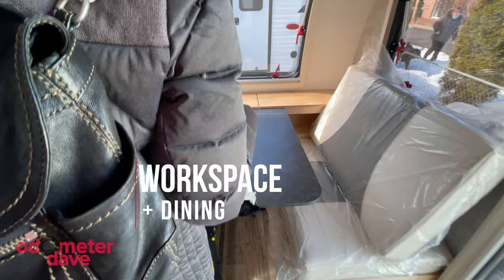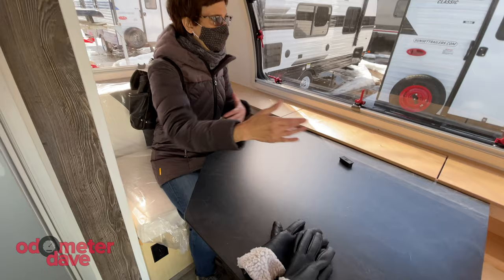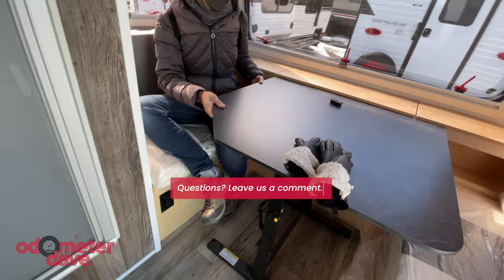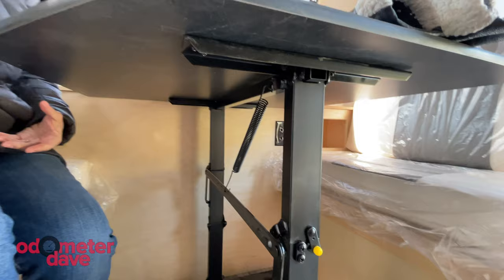We both work from home, so we're also interested in an RV that lets us work on the road. The table in the Little Guy Max is much bigger than the Tab 400's, which means two laptops could easily be used back-to-back and still leave room for other things. The Little Guy's table isn't fixed in place like the Tab's, so it's easy to move around — though at the same time, the frame and the mechanics are really clunky.